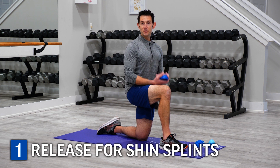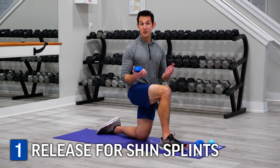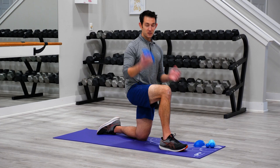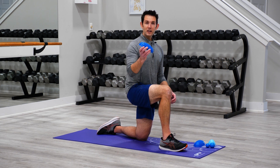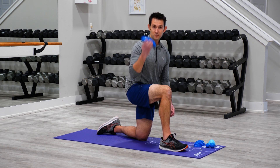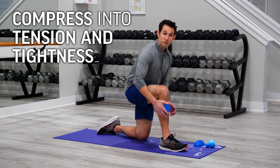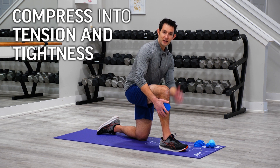For this first myofascial release technique, we're going to aim to decrease some of the tension and tightness that's associated with shin splints. I've got my ProPod here — this is a wonderful release tool, especially for this type of release technique — and I'm in this kneeling position. We're going to work all along the anterior compartment of the lower half of the leg. I'm going to compress the ProPod into the lateral front aspect of the leg somewhere below the knee, depending on where you're experiencing that tension and tightness.